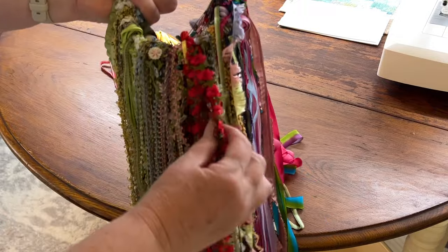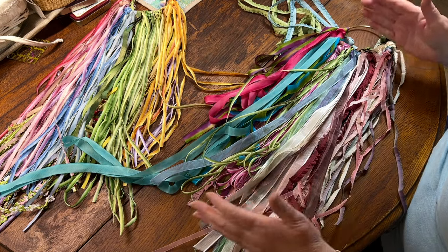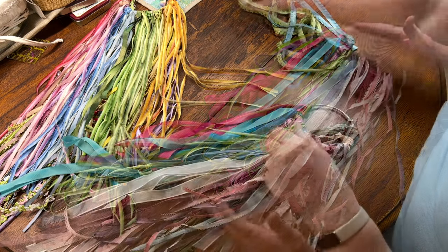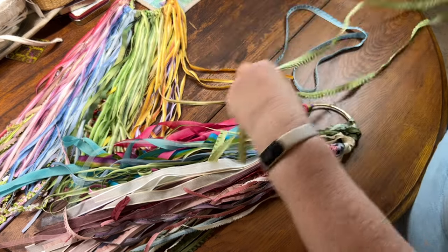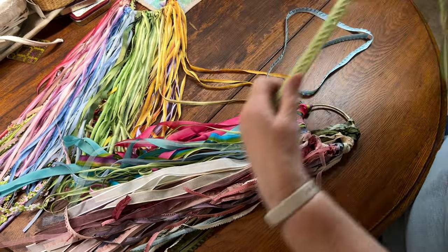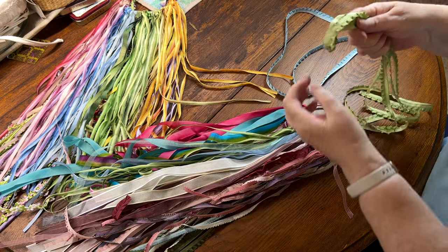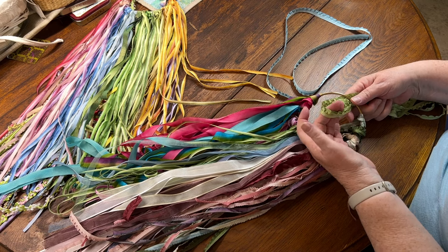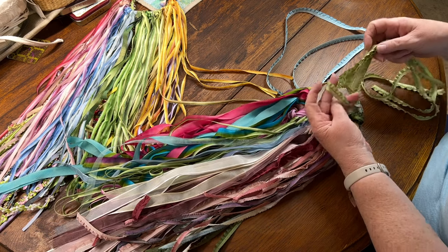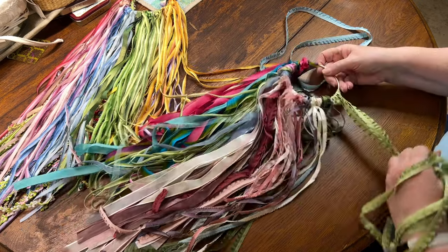I use brass rings for ribbons that I use most frequently and want to have easy access to. Let me show you how I add ribbons to those rings. I want the length to be no more than about 18 inches. If I have a longer length, I usually start by doubling it - and if that's too long, I double it again. To put it on the hoop, I simply put the folded end through the ring and then bring the other ends through, and then just loosely tighten it. And there it is on the ring.